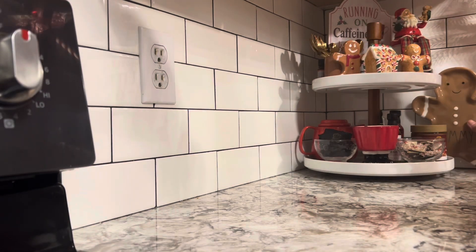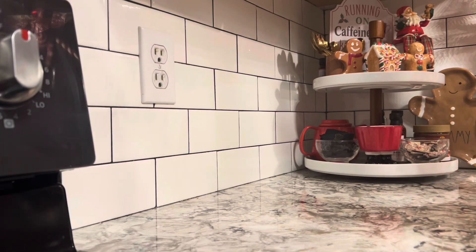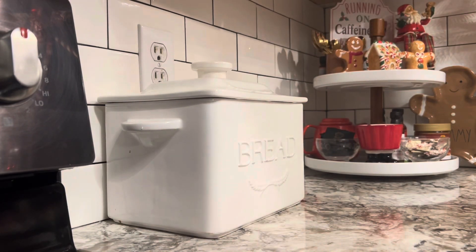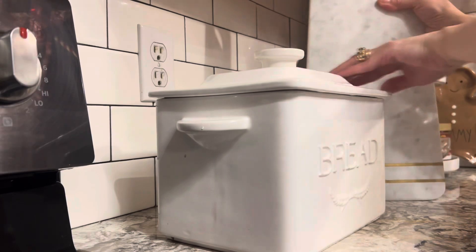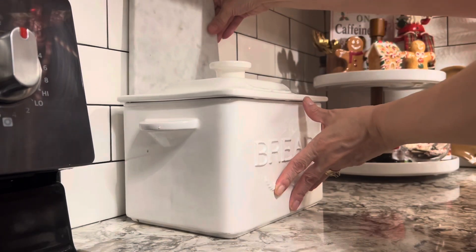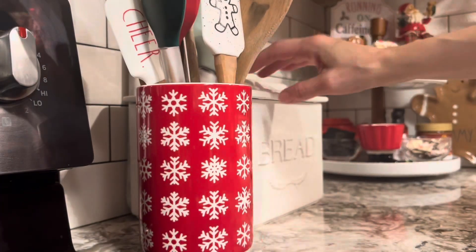Of course I'm going to hide an outlet — I'll put my little gingerbread man here. And let's hide this other one too. Now for my spatulas — the necessary items for the kitchen.